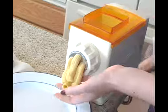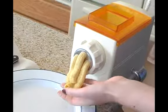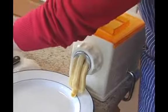You want to have a plate or something underneath the pasta maker in order to catch the pasta that's coming out. You need to have something for the pasta to dry on, so you want to be prepared for that in advance.